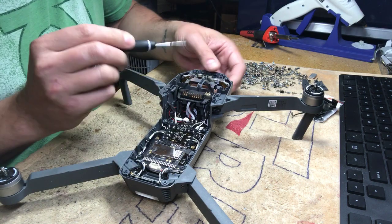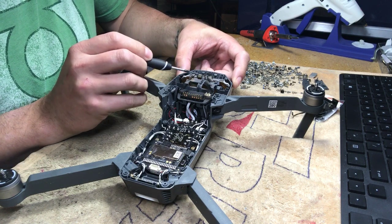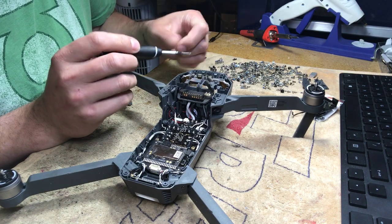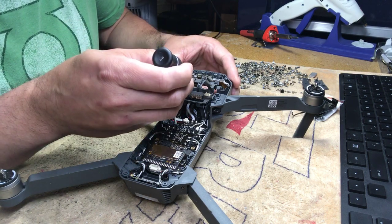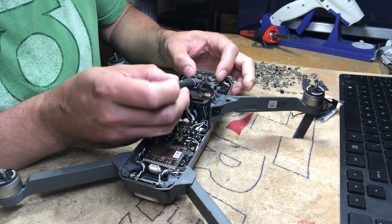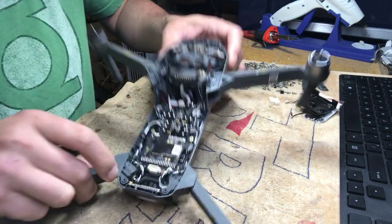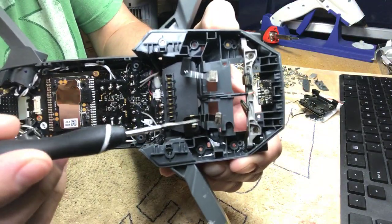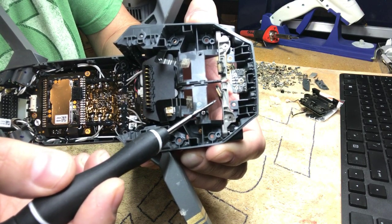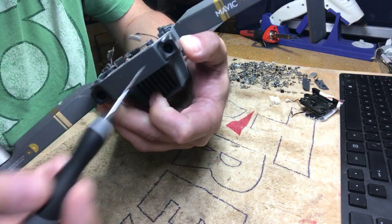These two connectors are for the front sensors for the avoidance system, and they're actually glued with some kind of black gooey material — like a hot glue. Come underneath and pop both of them out. Make sure all the black glue comes off, and be careful because this cable where the two connectors are is very, very frail — if you pull it too hard it will tear.